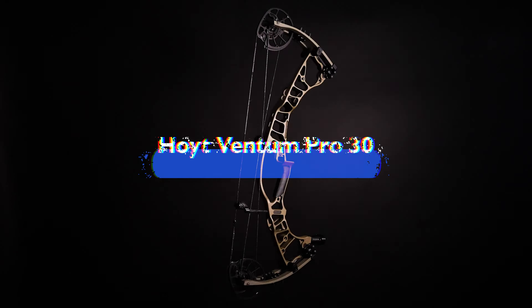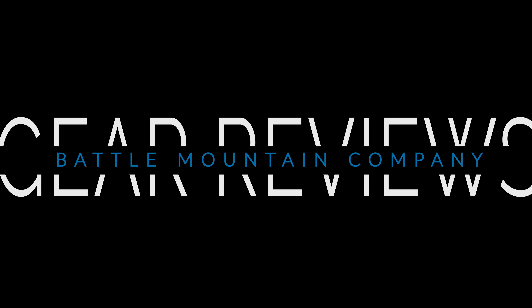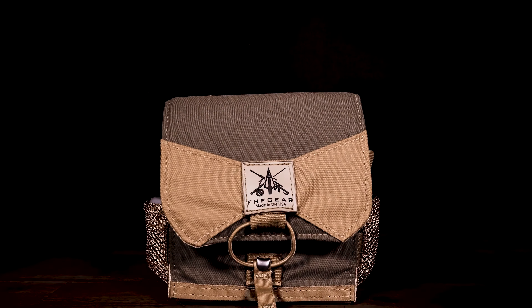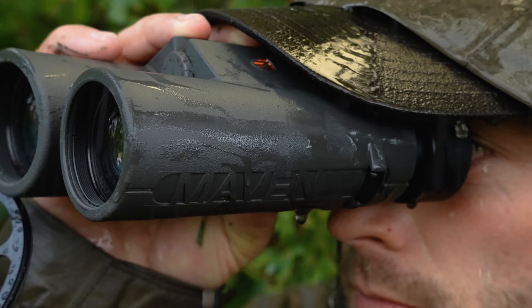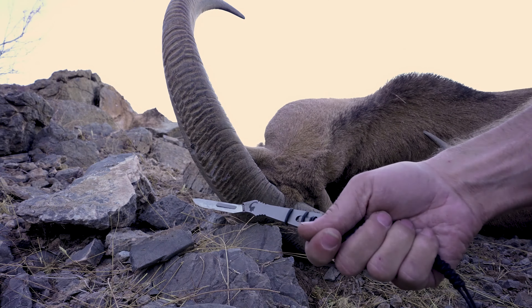The Hoyt Ventum Pro 30 Gear Review. Let's get into it. Our adventures and our lives depend on equipment to perform, so we put gear to the test and share the raw truth no matter the results. Enjoy this no-holds-barred, no-BS gear review.